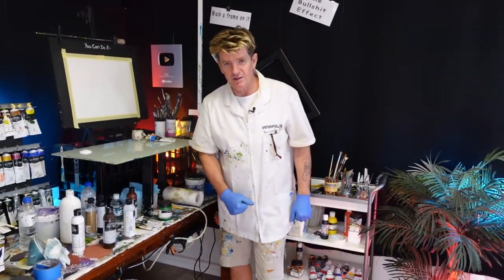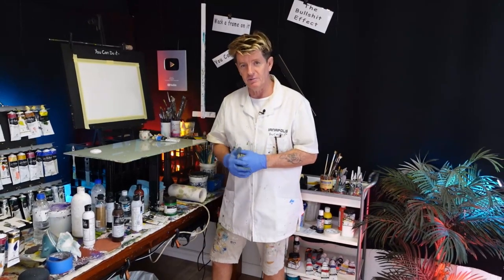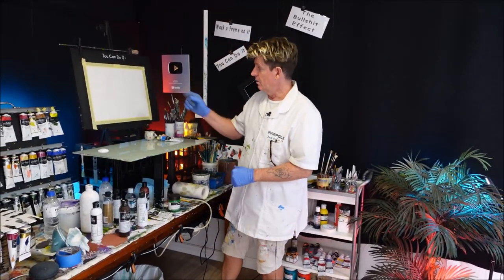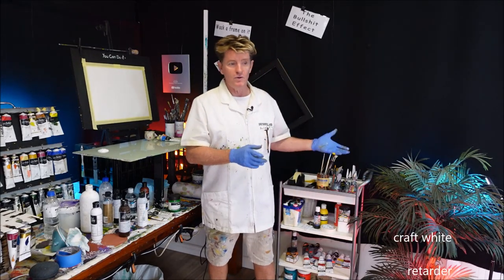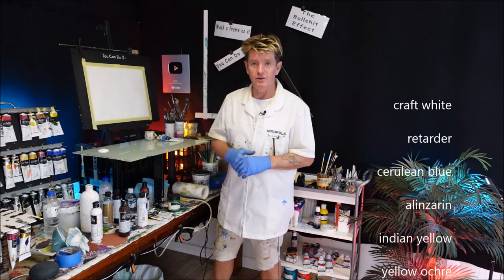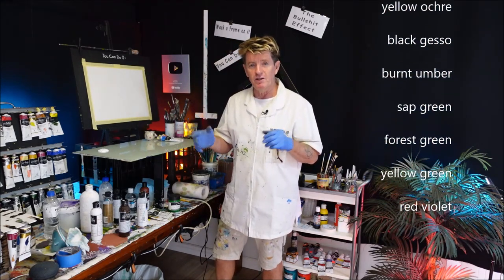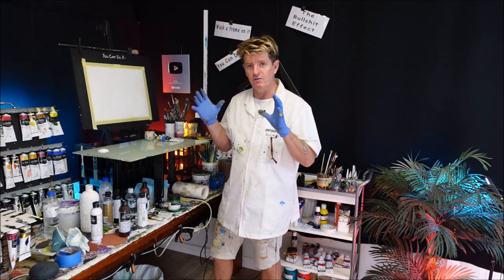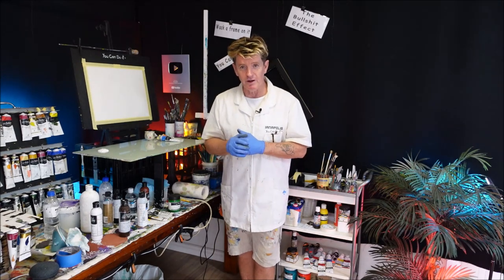G'day, how you going? Iainapolis here, acrylic guru from Australia. Welcome to my YouTube channel where I like to teach beginners and advanced beginners how to paint in acrylic. I'll get the canvas size up there for you and also get some colors running up the screen that I choose to use in this video. This picture was given to me by Jan Davis in North Carolina — she took this photo from her front deck in the evening time. I'll show you the picture and we'll get right into it.